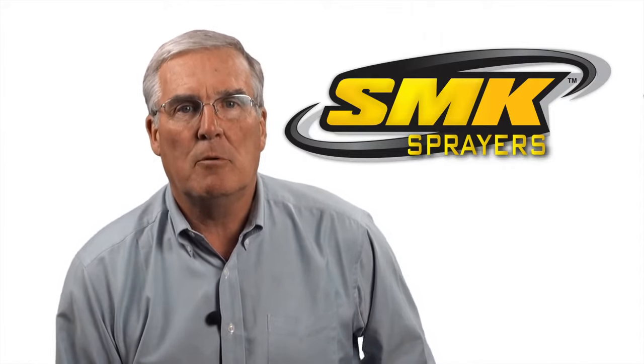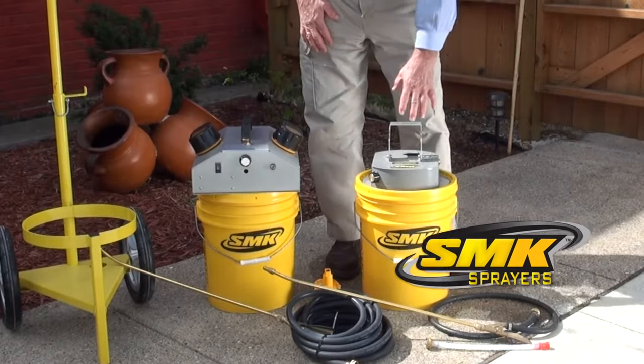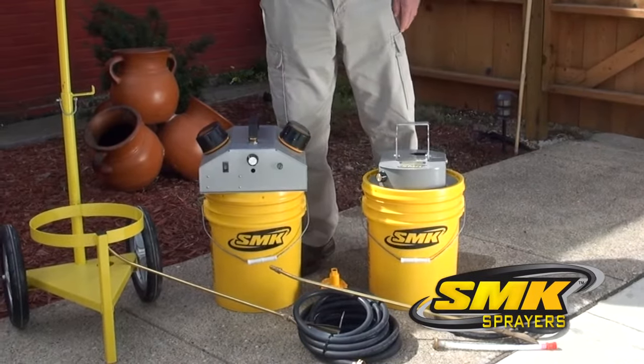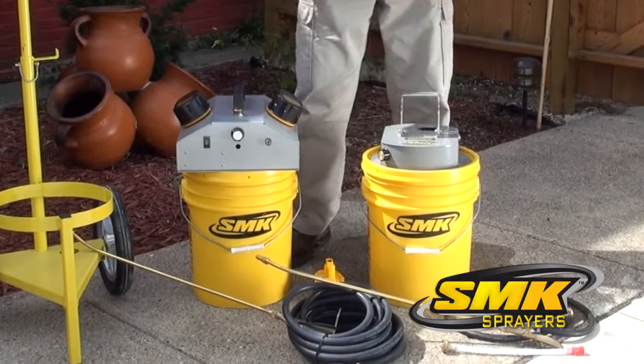We just couldn't have that any longer, so we came up with our own solutions, as you will soon see. SMK H100 and P100 sprayers are the perfect solutions to those time-wasting hand pump sprayers of the past. The H100 is your go-to for those larger projects.